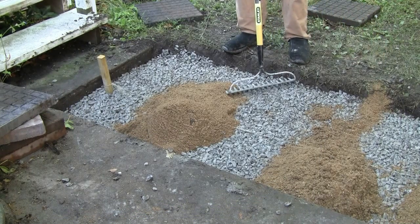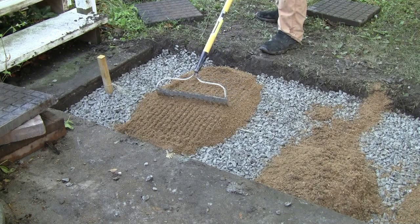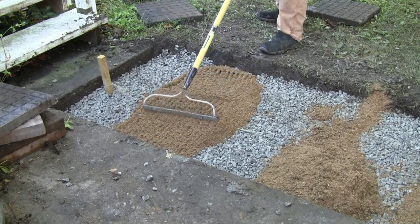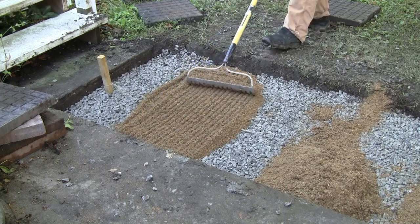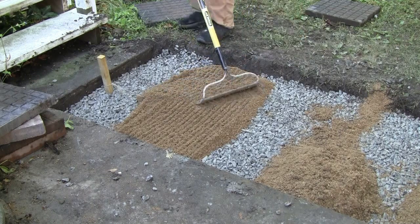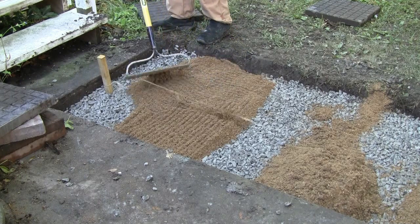Now I am spreading the sand out, getting it all nice and good. Now don't forget - you want to get it way up to the top. If you spread it out too much, you won't have much to rake up there. Looking good though.